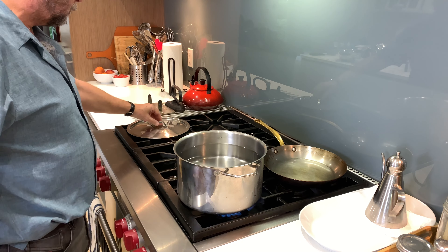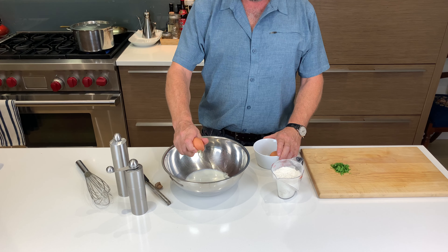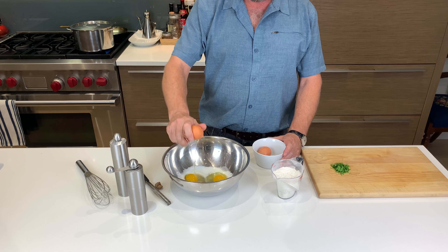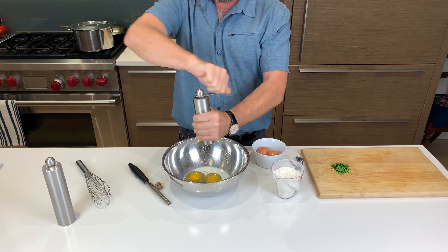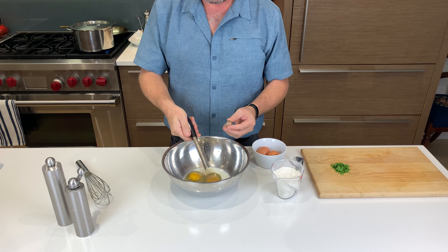First put a large pot of water on to boil. Now crack the eggs into a mixing bowl containing the milk, followed by about a half teaspoon of freshly ground salt, a generous twist of freshly ground pepper, and finally about a half a teaspoon of freshly grated nutmeg. Then whisk the ingredients together.